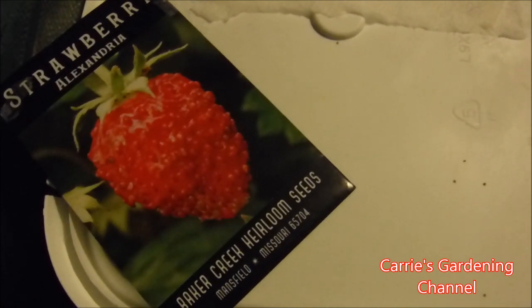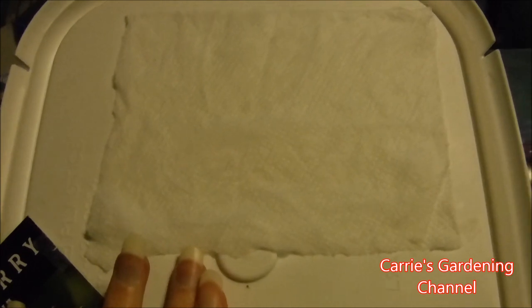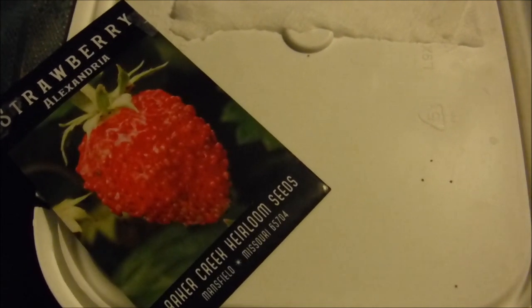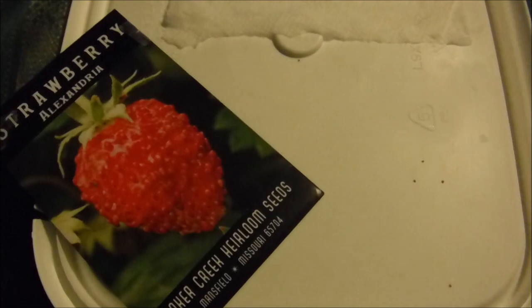First of all, what you'll need is a paper towel — you want to make it wet but you don't want it dripping wet. You'll also need a plastic bag and your strawberry seeds. You want your strawberry seeds preferably chilled. What I do is put my strawberry seeds in a Ziploc bag and put them in the refrigerator for 3 weeks.